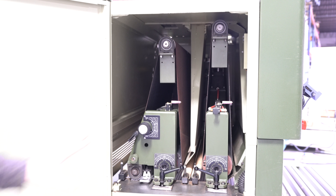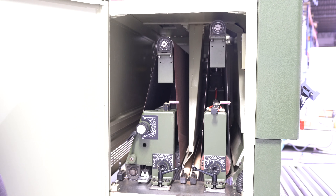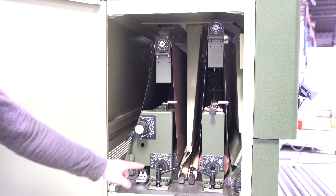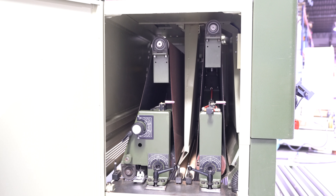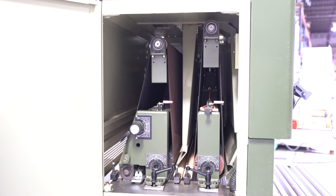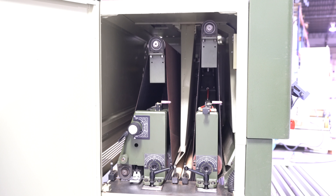On this particular machine the first head features a five and a half inch helical groove steel drum. Your second head is a combination head, featuring a five and a half inch groove rubber drum. We did dress that drum — it is defect memory free, there are no valleys, no damage to it. More importantly it has really nice deep grooves.